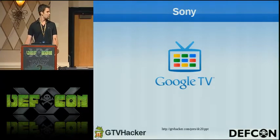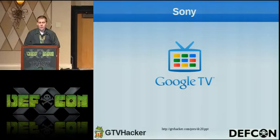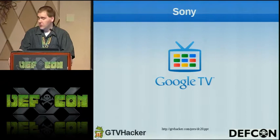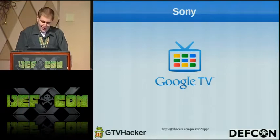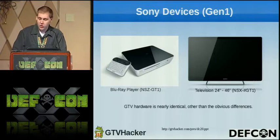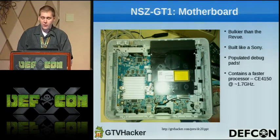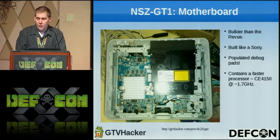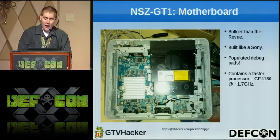Next, CJ is going to talk about Sony. Hi everyone, I'm CJ and I'm going to talk to you about the Sony Google TV devices. First question — anyone from Google or Sony around here? If so, I'm sorry about your busy next week. The generation one Sony Google TV devices include a Blu-ray player — the GT1 on the left — and the televisions including 24, 32, 40, and 46 inch GX1 on the right. The hardware is identical apart from the obvious differences. The GT1's motherboard is considerably bulkier than that of the Logitech Revue, but it is built like a Sony — very heavy and populated with debug ports, which is great. There are at least three UARTs on board, and it contains a CE4150 processor at 1.7 GHz.